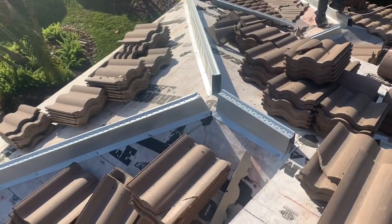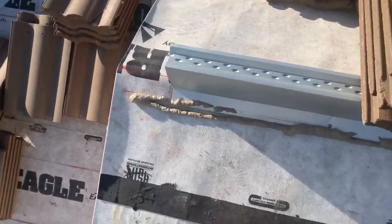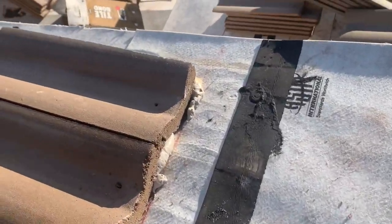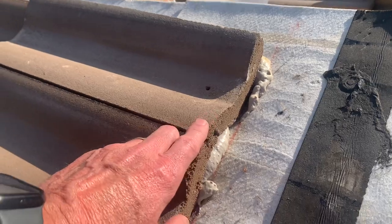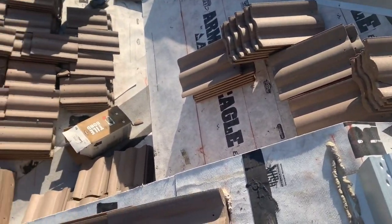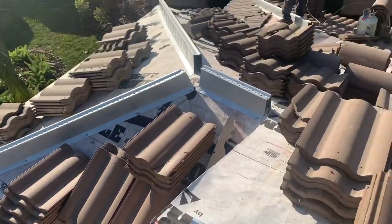They've got their metal on here for the hip caps. You can see here where they've installed foam right here that the tile is sitting in. And then as they install each panel, they put some more foam above the top of that to seal them together.